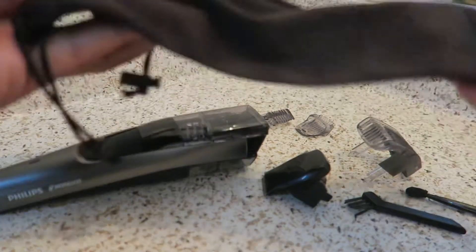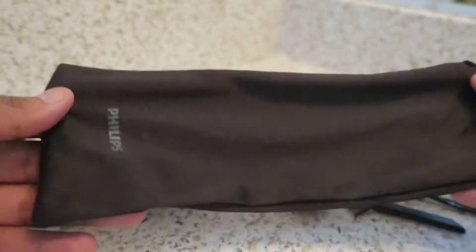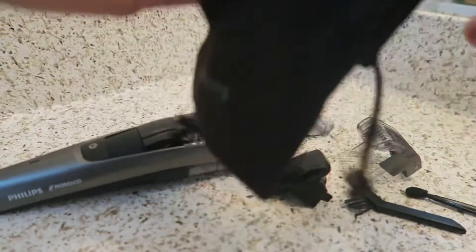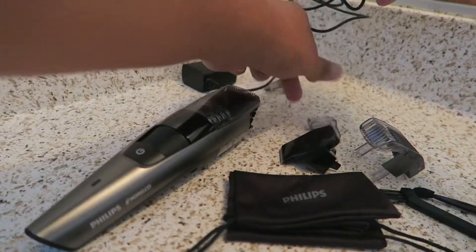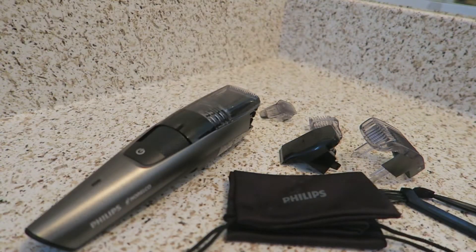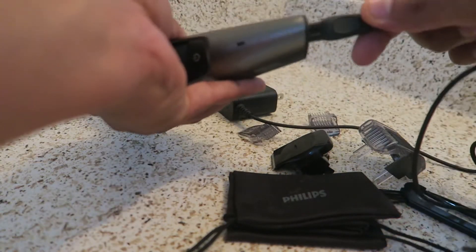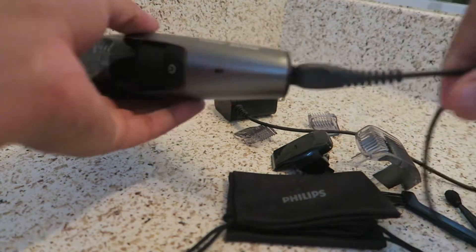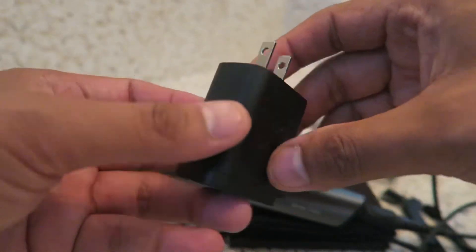It also comes with a storage bag, which I thought was leather — that's what it looked like in the picture — but it appears to be made out of some soft material. You can use that when you need to travel somewhere. Last but not least, we have the charger itself, pretty standard. You just connect it when you need to charge your trimmer, and we have the branding there on the actual plug-in part of it.